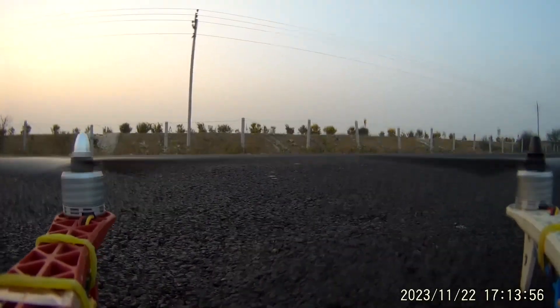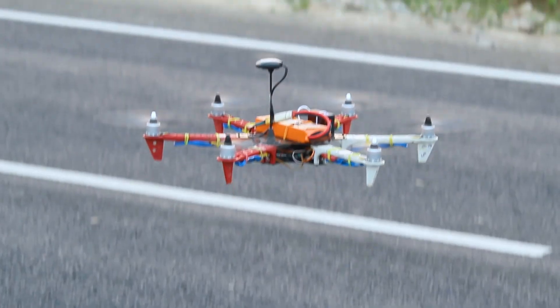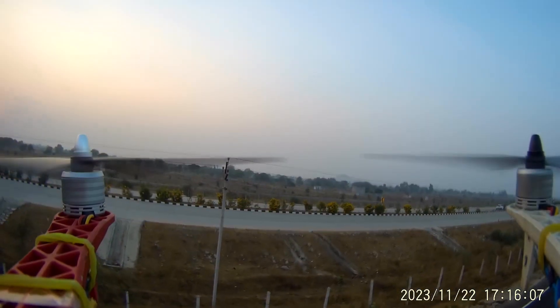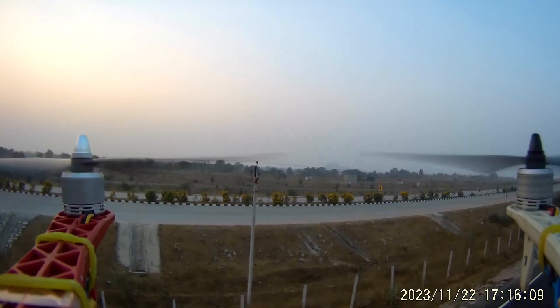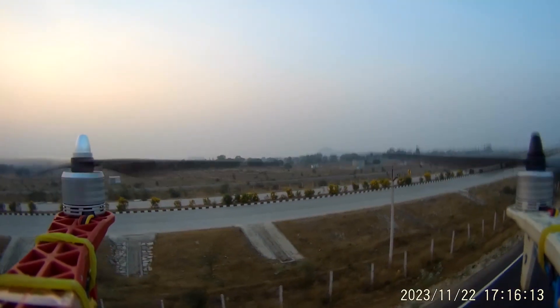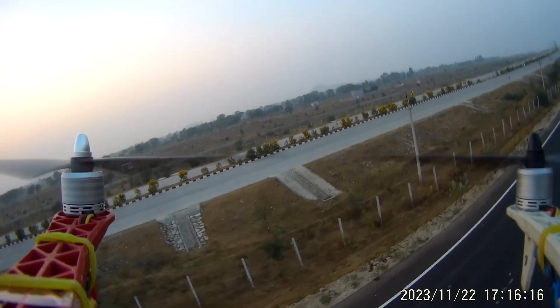Hi friends, this is a Hexacopter drone made with a Pixhawk Flight Controller. Today in this video we are going to talk about how to do a throttle ESC calibration in any drone in which we have used a Pixhawk Flight Controller. We are going to talk about two ways to do a throttle ESC calibration.